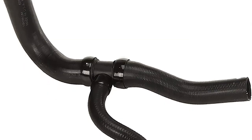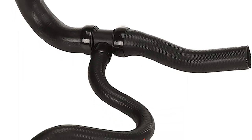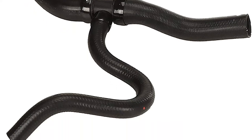Coolant hoses are not simple pieces of rubber anymore. And in this video, we're going to talk about some of the changes in hose design and learn why a complete system repair is the smart way to go.